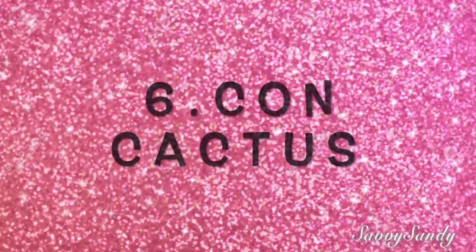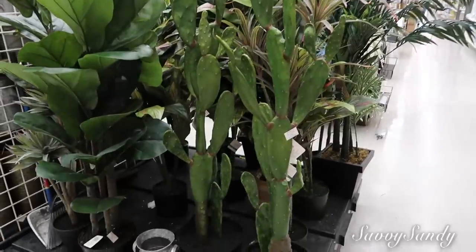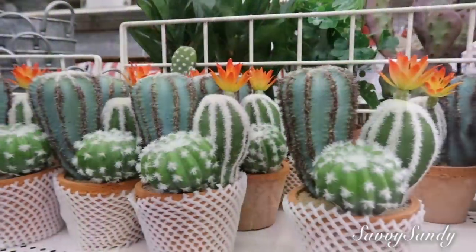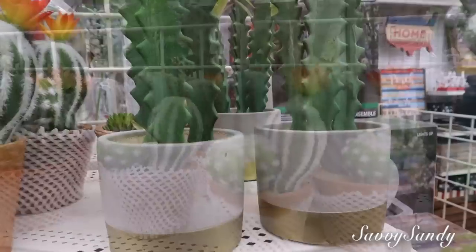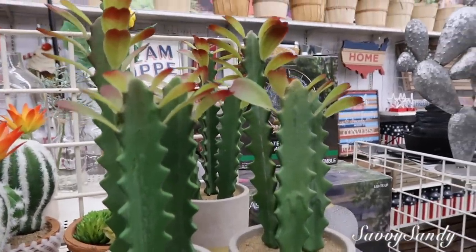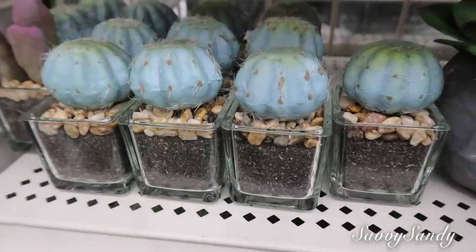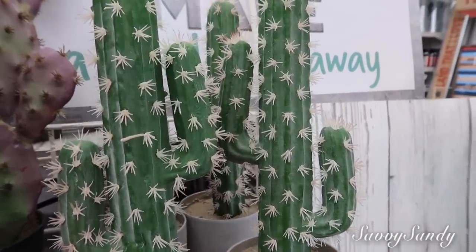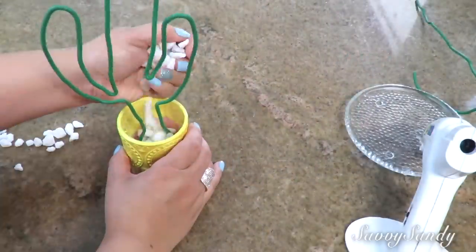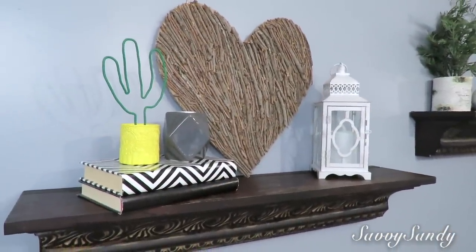Sexto, con cactus. Los cactus en los últimos años han conquistado el corazón de todo el mundo porque han sido muy populares. Es una planta muy agradecida que se adapta a cualquier clima; solamente le pones agüita de vez en cuando. En Michaels vienen en diferentes formas, alturas y colores. También las puedes comprar artificiales si no quieres mantener la planta. Yo te voy a enseñar una que hicimos el año pasado: solo necesitas un alambre, piedritas y un envase pequeño.